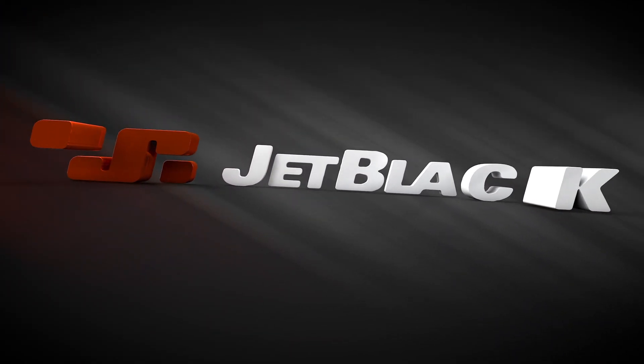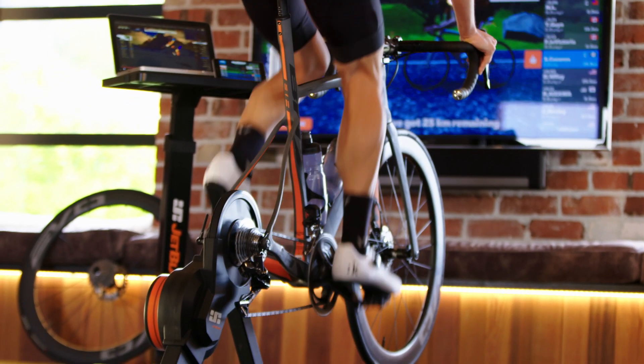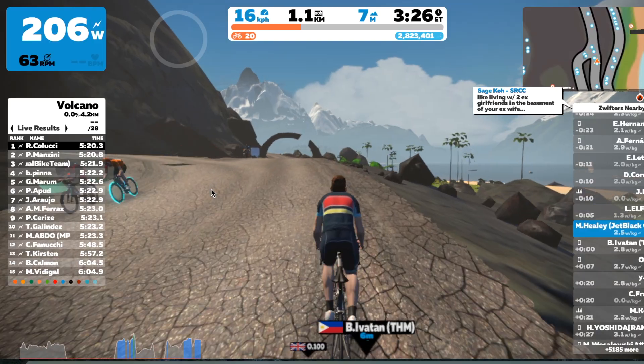Accessible performance is the heartbeat of Jet Black. The new Jet Black suite of indoor training accessories offers a complete solution for indoor training and enhances any training experience.